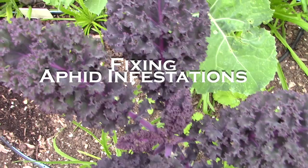Hi there, I'm Christy Wilhelmi from Gardenerd, and today I want to share with you a trick I have for getting rid of massive aphid infestations on your winter greens.